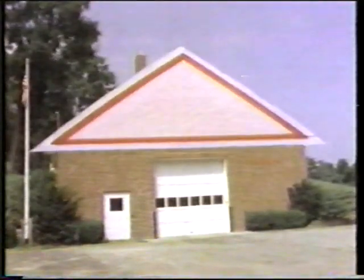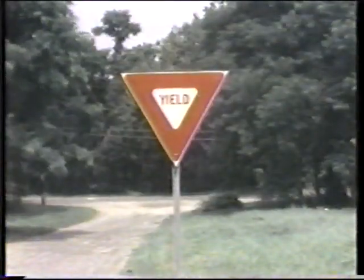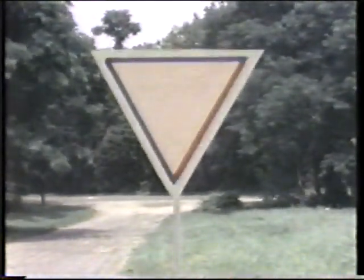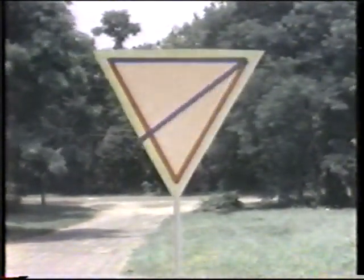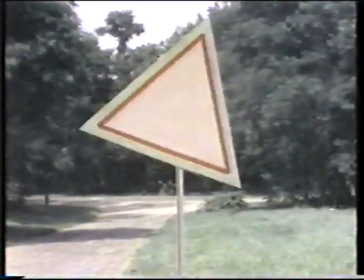Bet you when you see a triangle, you think they're all the same, but depending how they measure up, they have different names. An equilateral triangle has all three sides the same length. Three sides are the same — equilateral. None is different and three are the same.